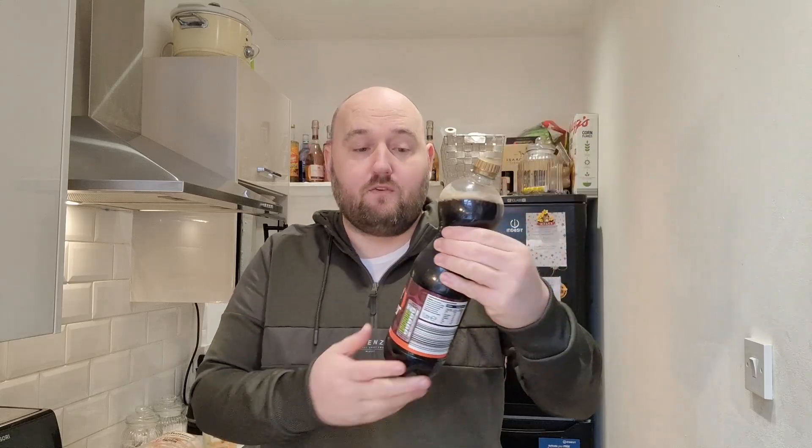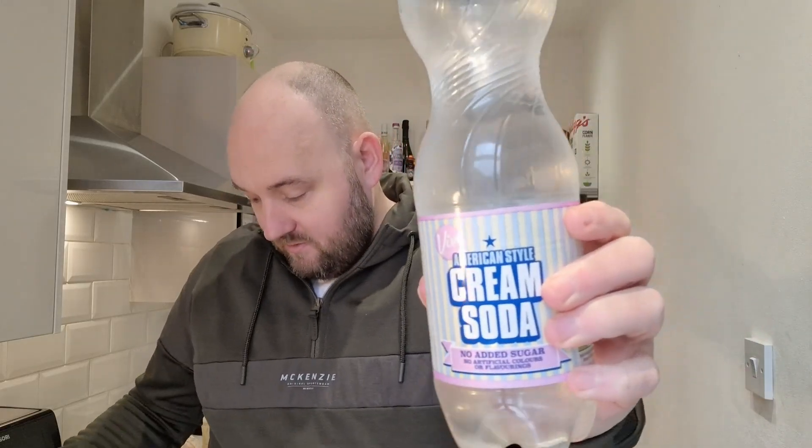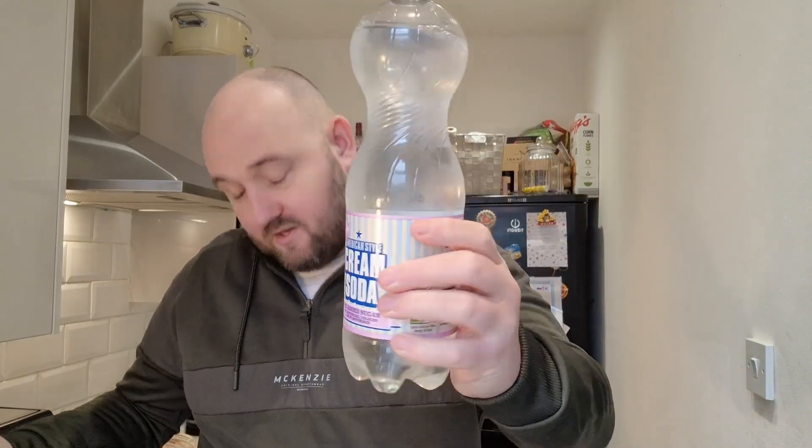They have three different flavours under their Vive brand — root beer, cream soda, and grape soda. They do say 'American style' on them. I've had the grape soda before and I'm not a fan so I didn't buy that, but they're all 40 pence a bottle.